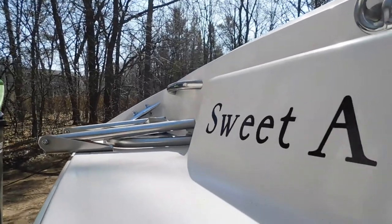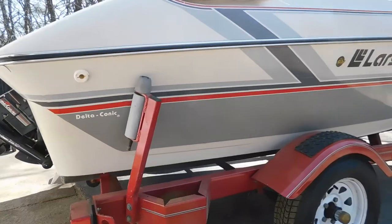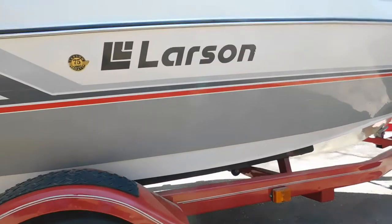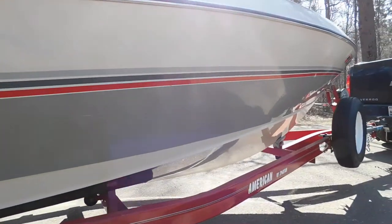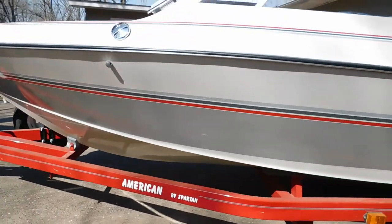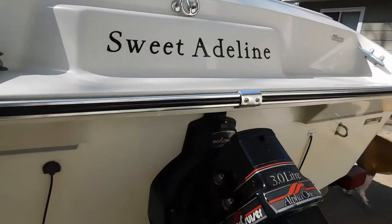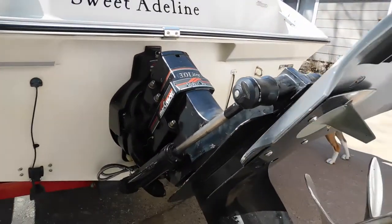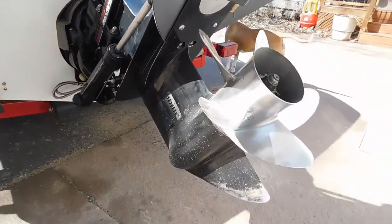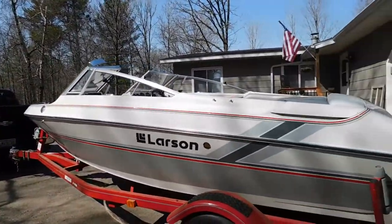Yeah, that's a mouthful. And I named it Sweet Adeline after my daughter. Obviously by the name, it was a special edition, special production boat only made in this year. It has all the bells and whistles — lots of stuff that wasn't offered normally in a boat this size around that time. Even the trailer was specially produced for this boat. It sits lower, which makes loading and unloading a lot easier.